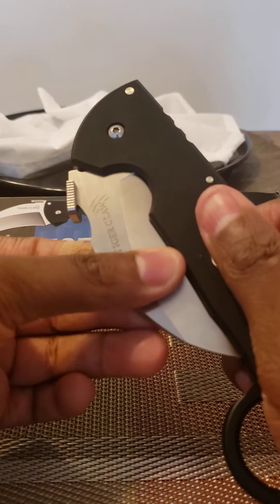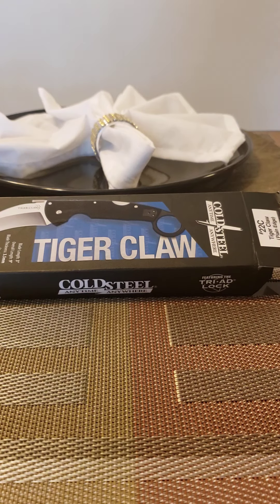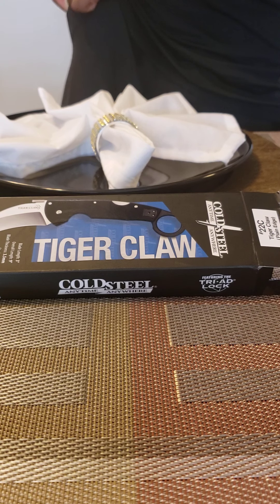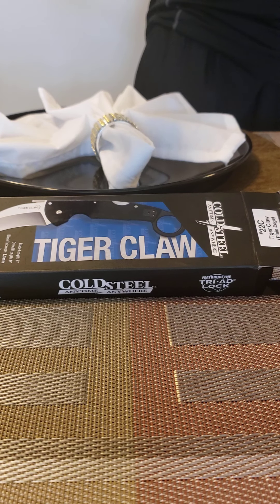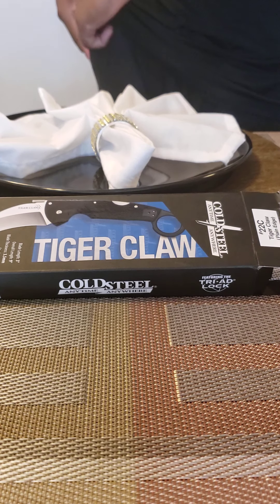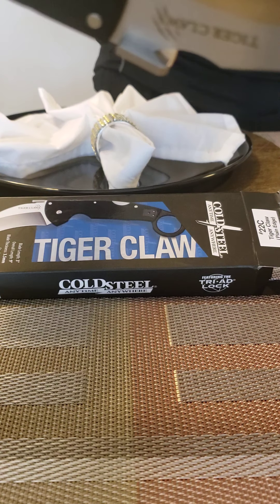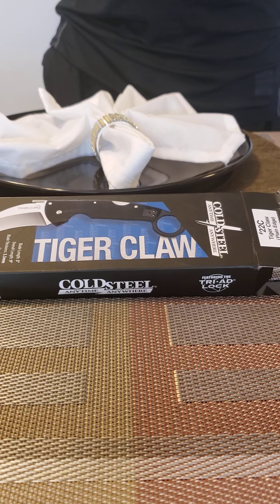I'm going to show you right now — I'm going to wave it with it clipped in my pocket and loose. See, this is clipped in, and I don't understand what people are talking about how this fails and just doesn't work. This is just clipped into my pocket and it waves easily. Now with it loose, just sitting in a pocket, it still waves.